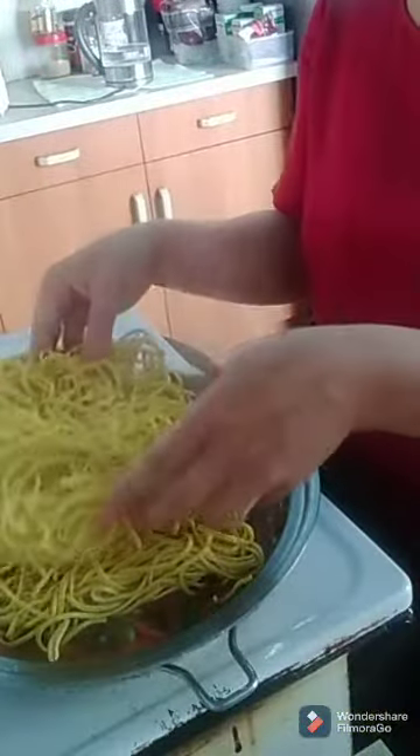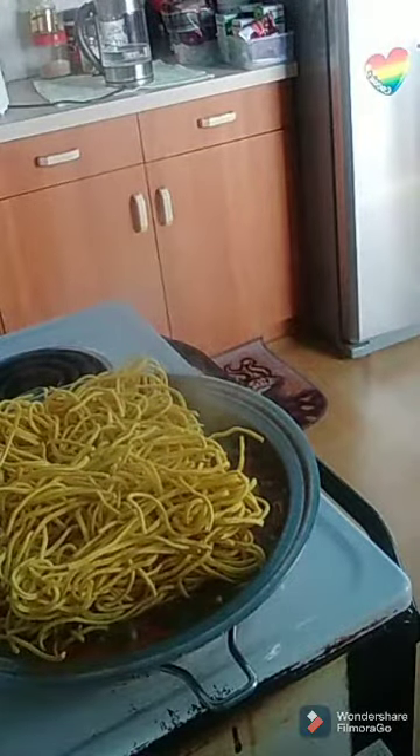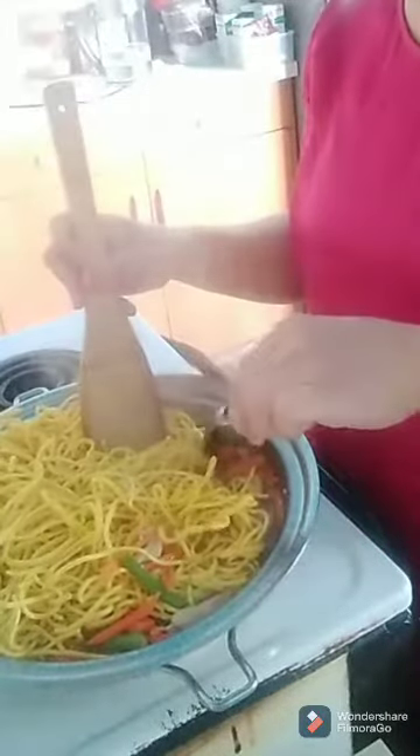I put in two packets and then use the leftover. Turn the heat down because the more you mix, the more water gets absorbed — the noodles suck the water out as you mix everything together.